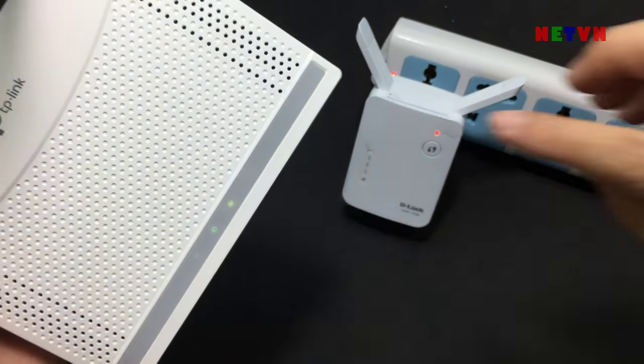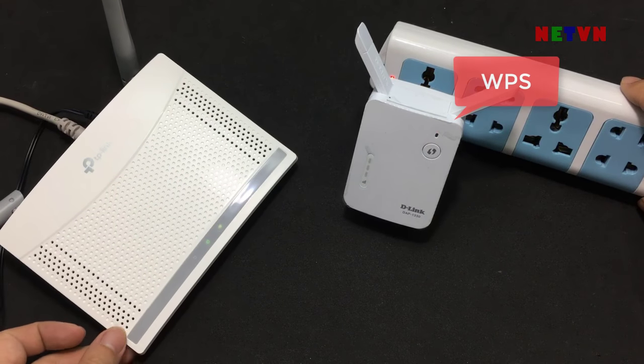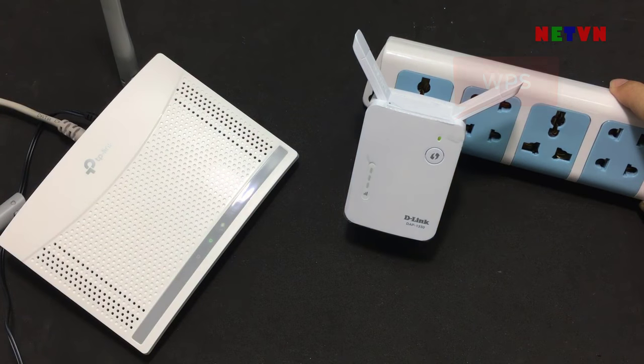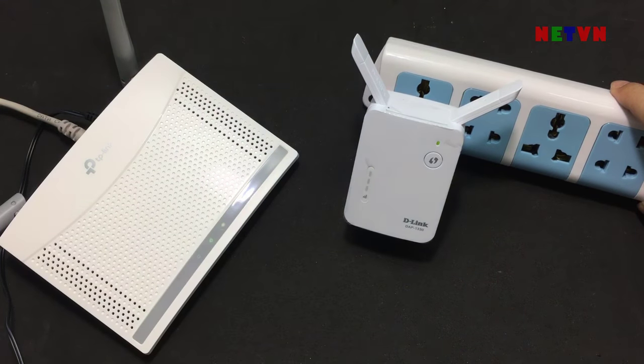The LED will blink. This is the WPS button on your D-Link Wi-Fi extender. Within 2 minutes, press the WPS button on the D-Link extender. If successful, the LED on your extender turns solid green.